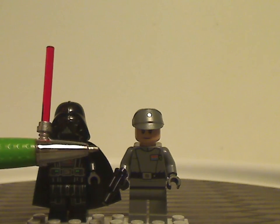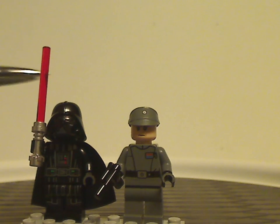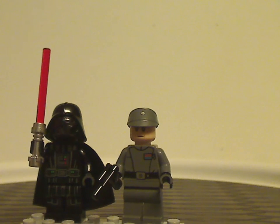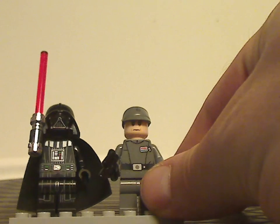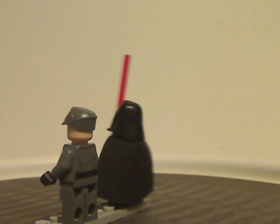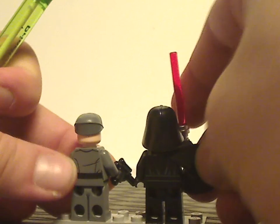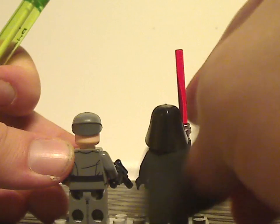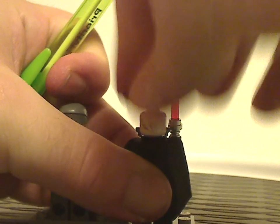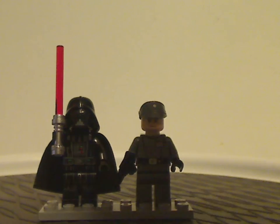The other figure we have is General Veers, which doesn't have the AT-AT piloting helmet on, but instead the regular Empire officer hat. Besides that, the torso printing is there, and if you look on the back you can see the back torso prints for both figures. Both are kind of basic, but the back head printing on Veers is done quite well.